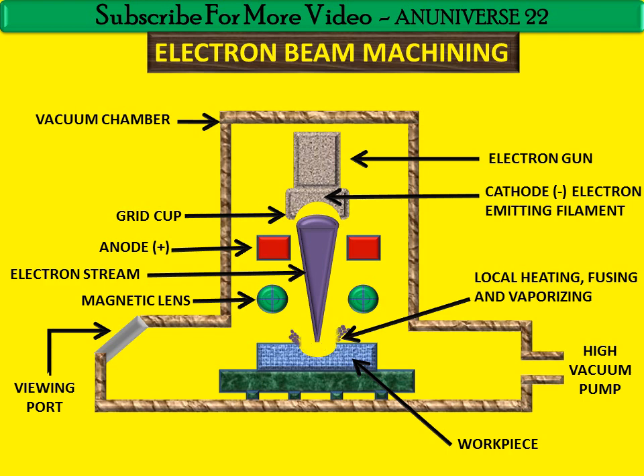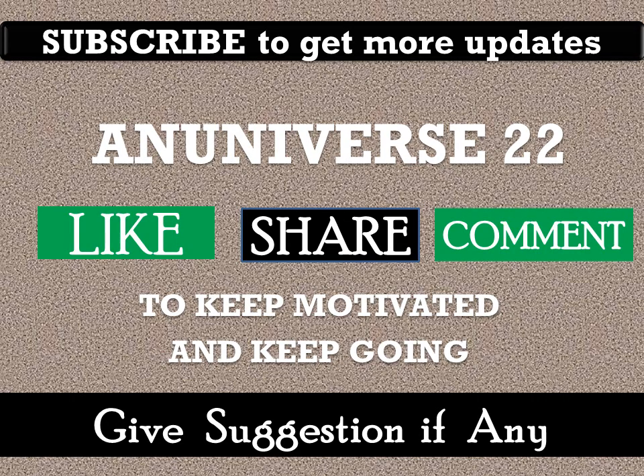So today we have learnt about electron beam machining. Subscribe to get more updates on mechanical topics. You may like, share, and comment. Give your suggestions if required. You can also submit your query on this topic and ask by commenting. Thank you, have a nice day.